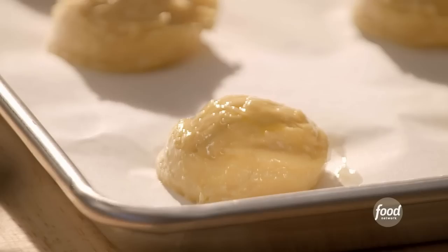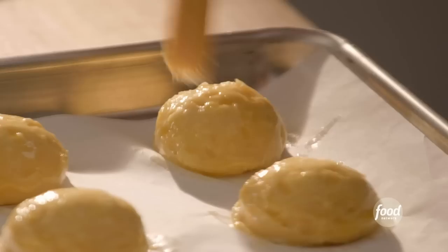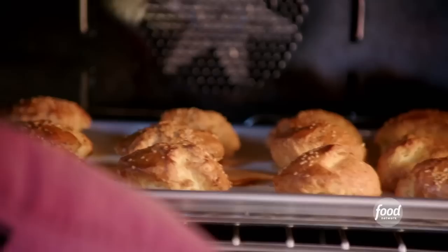The thing for me about baking is that I still find it magical. When I put something in the oven, like these pate choux, and they actually puff up and do their thing, I get so excited. That looks like burger buns. These guys are going to bake at 400 for 20 minutes, and then I'm going to rotate the tray and bake at 375 for another 20 minutes.